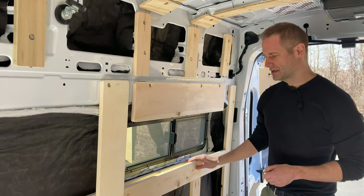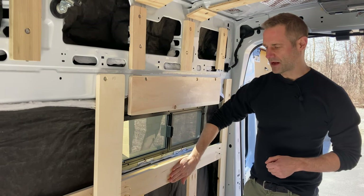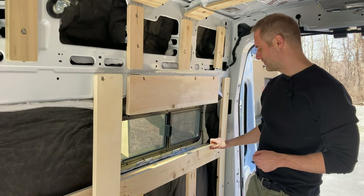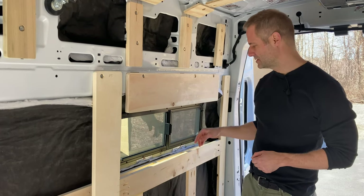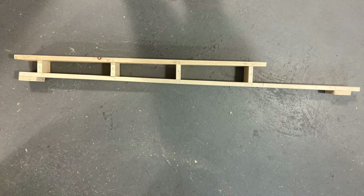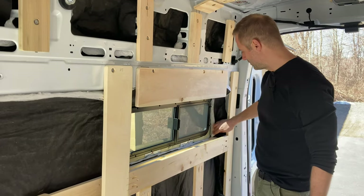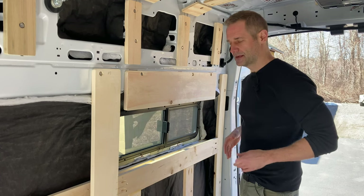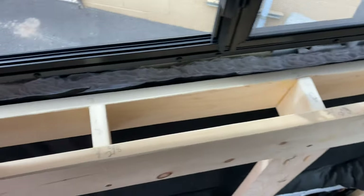Another thing we added: when you put in this little pill window, this is where the bench will be — your back will be resting here. Instead of just relying on pocket holes and the furring strip to hold it, we build this little brace. Rather than pushing against the flexible window area, we put it out here to go against this stud and against the double metal. So if someone big sits down and leans back, they'll push against that support and it stiffens up the wall.